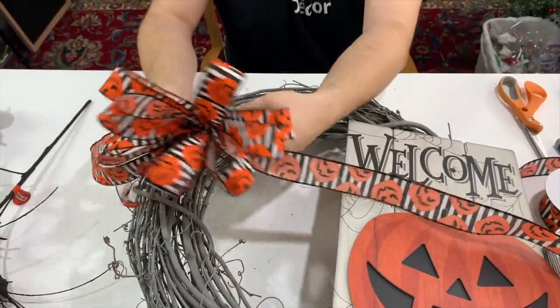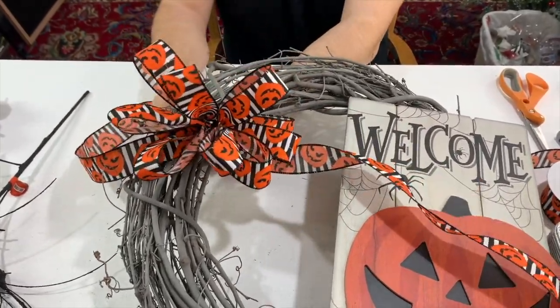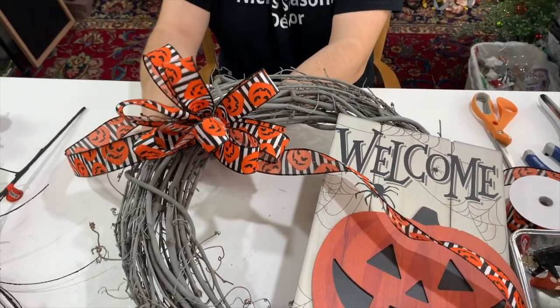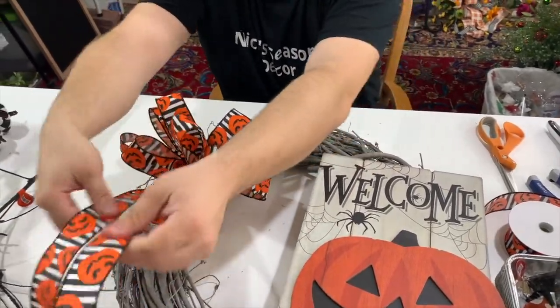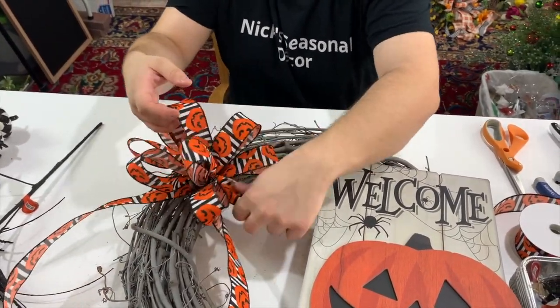Just take the bow, feed the pipe cleaners through the grapevine, and secure from behind. Put your hands underneath the grapevine and twist the pipe cleaner several times to make sure it's not loose. Now we can fluff — take the two long tails, pull them down, and start pulling apart the loops on either side to get them to your liking.